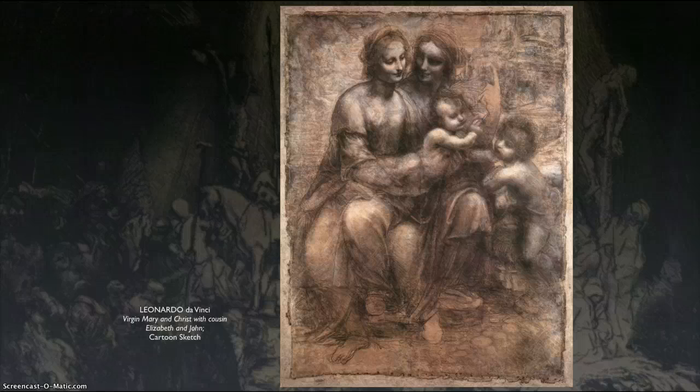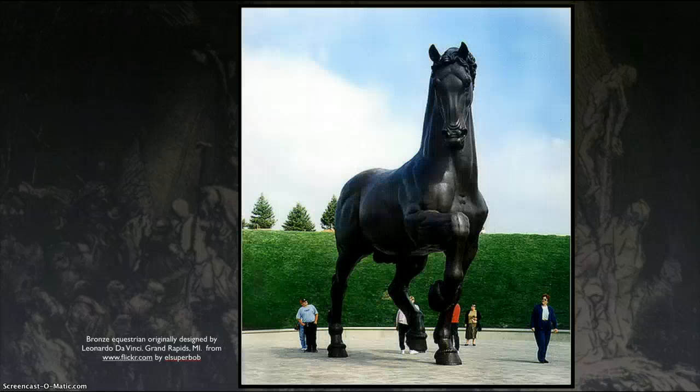There's maybe a myth that he created a huge, gargantuan horse out of bronze. We don't know whether he did. This one is a conceived copy of what it might have looked like, and it's in Grand Rapids up in Michigan. If he did build it, it was torn apart and made into cannons during a war after it was made. But again, we have no evidence that it was actually created.